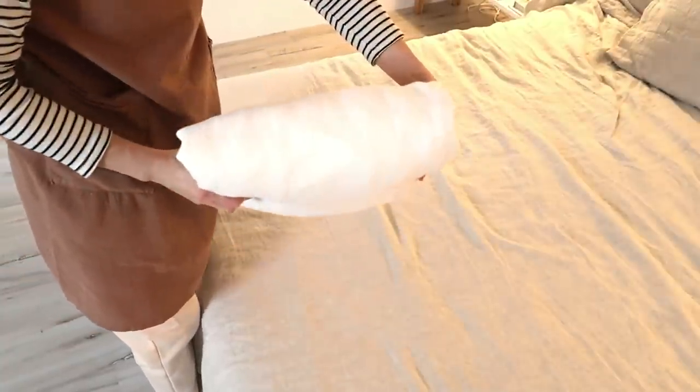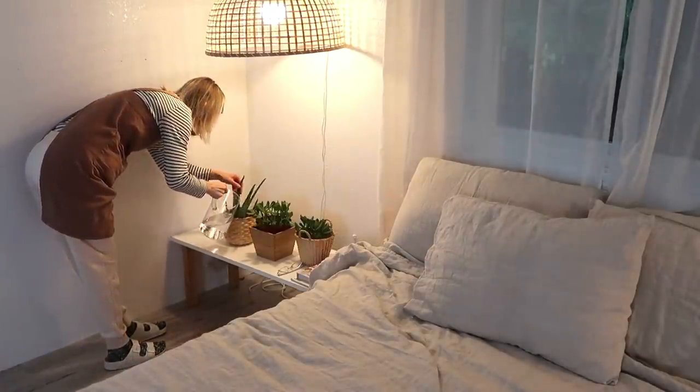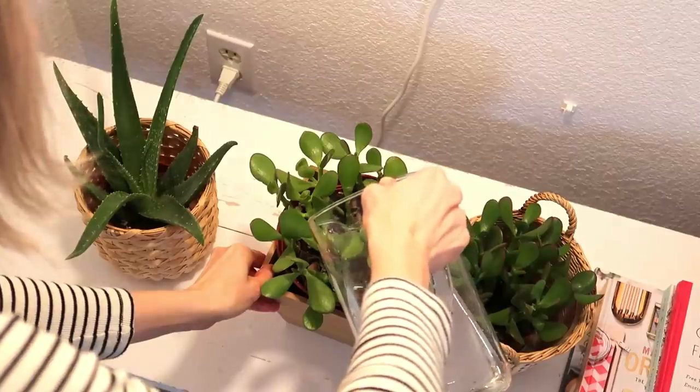To remember when to water the plants, I do that when I change the sheets. That way it gets done once a week.